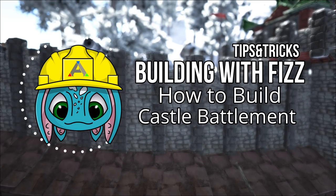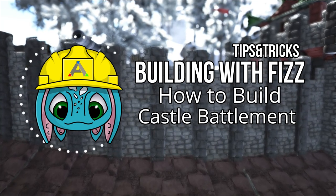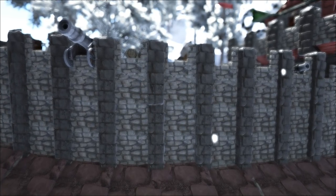Hello everyone, welcome back. My name is Fizz. How's everyone doing today? We are back on Arcs of All building with Fizz tips and tricks.